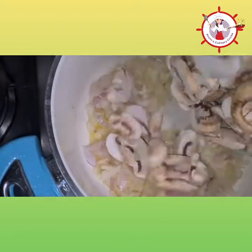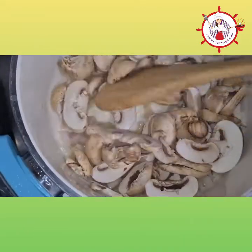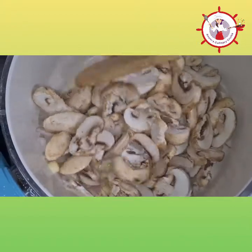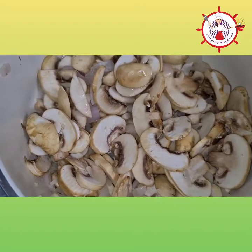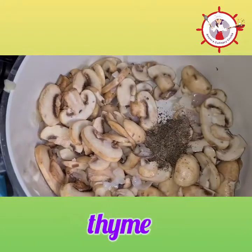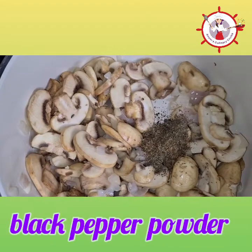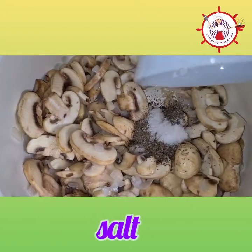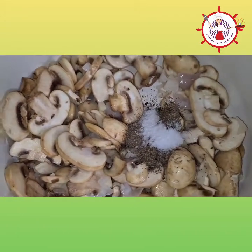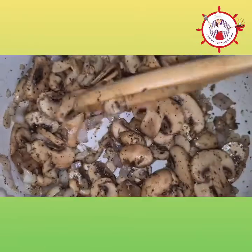Now it's time to add the mushrooms — sauté them, adding some more olive oil. Seasoning with some thyme, basil leaves, black pepper powder, and salt — 1 teaspoon each. You can see the mushrooms are nicely cooked. Now we will set this aside.